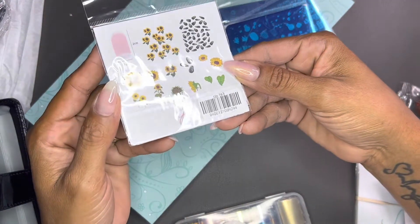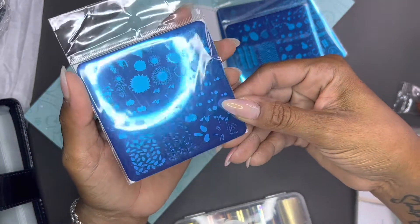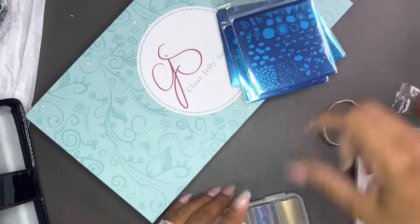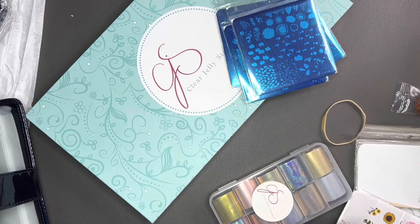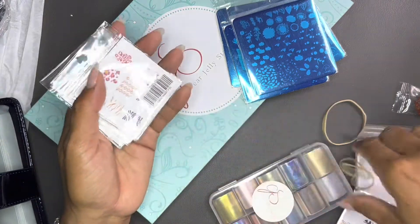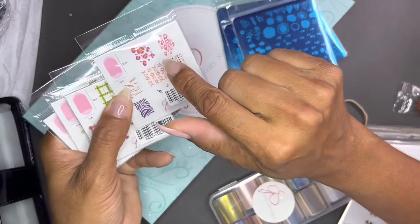Look how cute these little sunflowers are — that's probably my favorite one of all the ones I got. And you don't have to layer them; you can just use any of the individual layers or do all of them. So those were the medium ones.